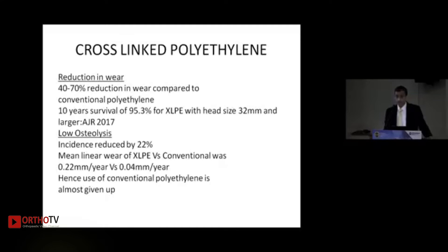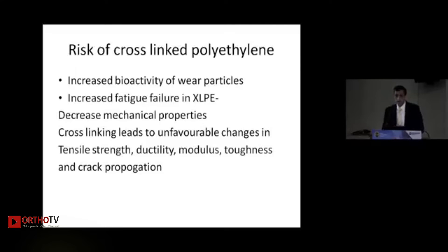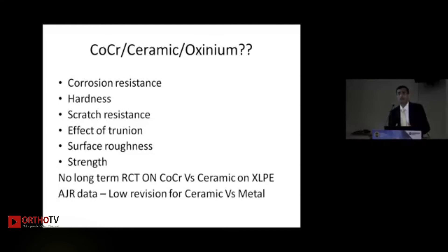A 10-year survivorship of 95.3% of cross-linked polyethylene (XLP) with 32 mm head size has been reported by AGR in 2017. It also causes a 22% reduction in osteolysis. Mean linear wear of XLP versus conventional polyethylene is 0.04 mm versus 0.22 mm. However, cross-linking does cause increased fatigue failure by decreasing tensile strength, ductility, modulus, toughness, and crack propagation resistance.